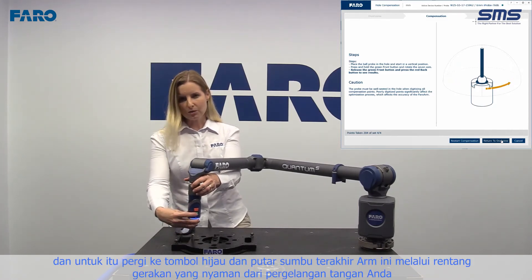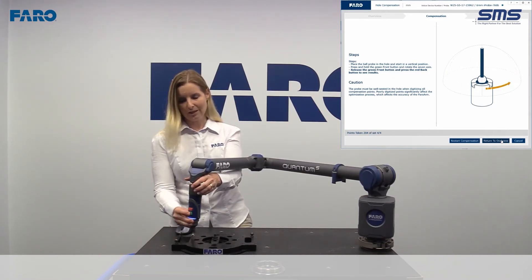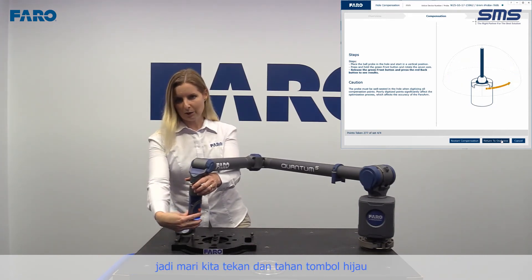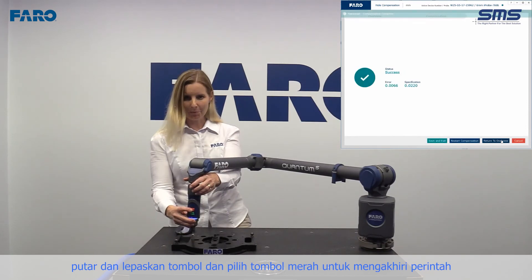For that, we're going to press and hold the green button and rotate this last axis of the arm through a comfortable range of motion of your wrist. So let's press and hold the green button, rotate, release the button, and select the red button to end the command.